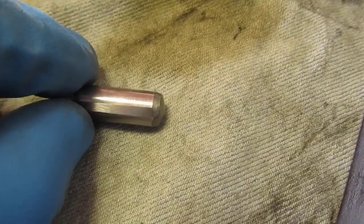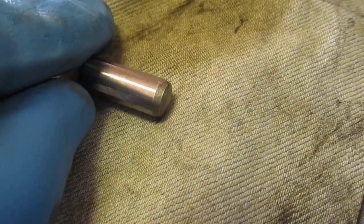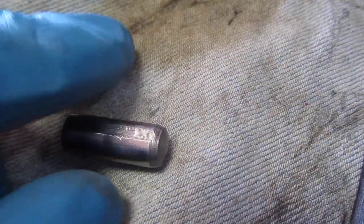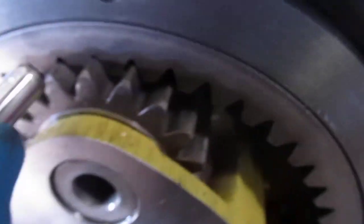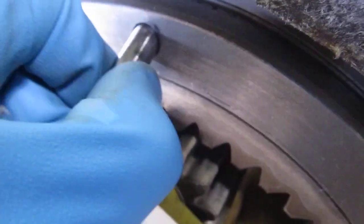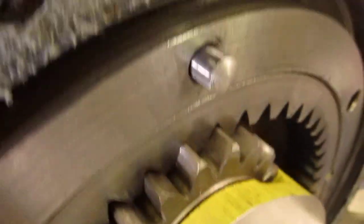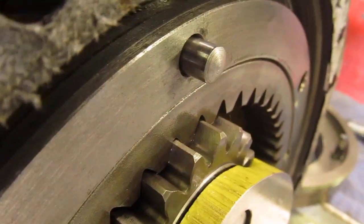So my simple fix is to take that pin and make three grooves around the pin — three flat spots. They don't have to be large or deep. What that allows is that the oil can pass past those grooves and the pin goes all the way in, and no longer has the problem.